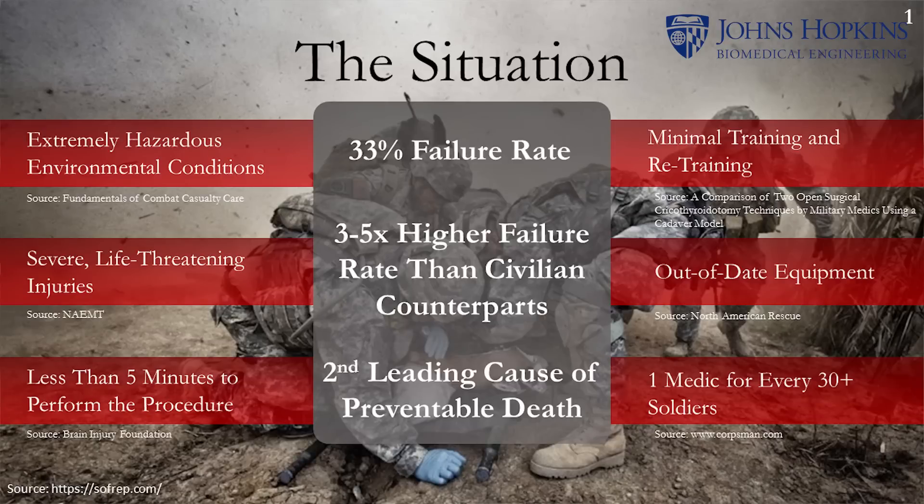My name is Antonio Espina and I'm the team leader of Crick Spike, an intuitive cricothyrotomy assist device. The problem we are trying to solve is airway obstruction in the combat setting in the military. Airway obstruction is the second leading cause of preventable death in combat and combat medics fail at this procedure 33% of the time.